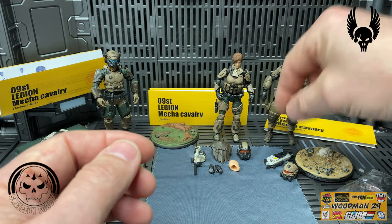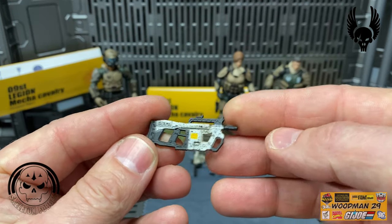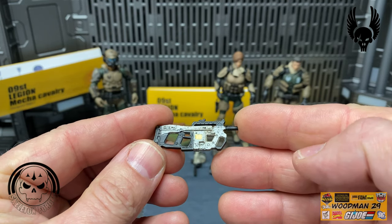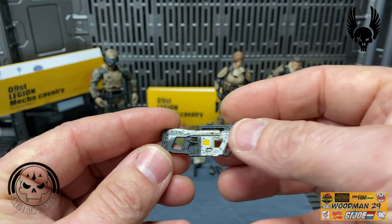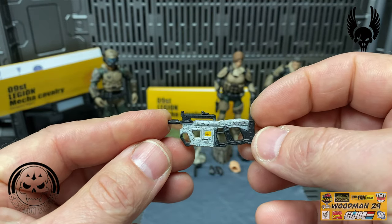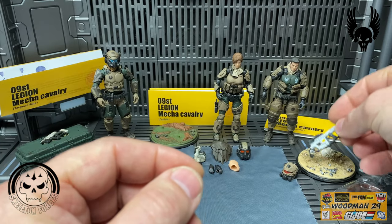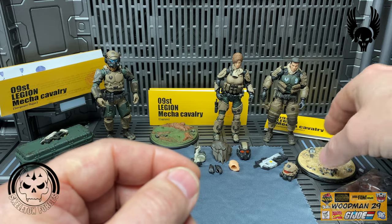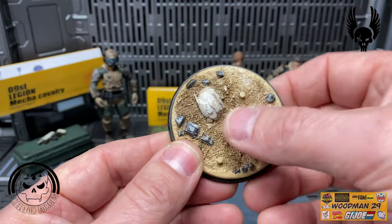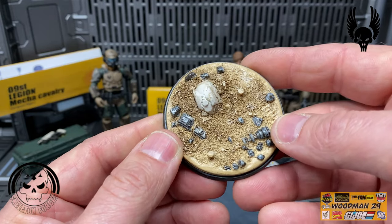We'll stand him up and take a look at his actual rifle. Again, we've seen this rifle before - it looks like a souped-up P90 of some type, in white with a yellow highlight. The yellow carries across to this side of the gun. His stand is more desert or sand based with fantastic texture and some mechanical gears buried in the sand.